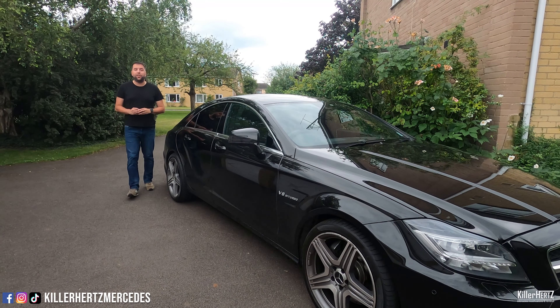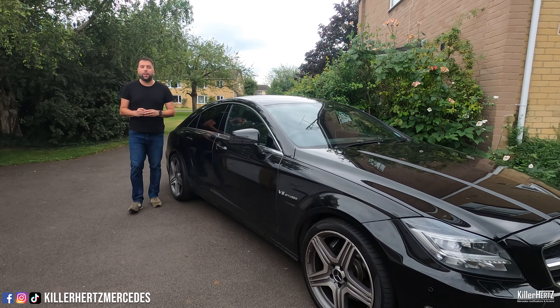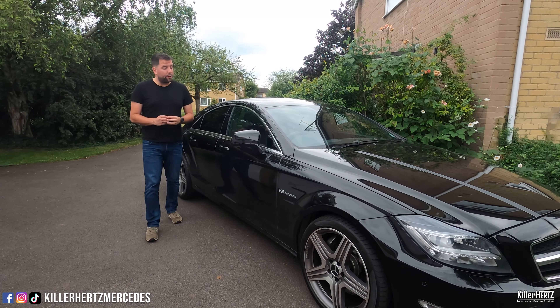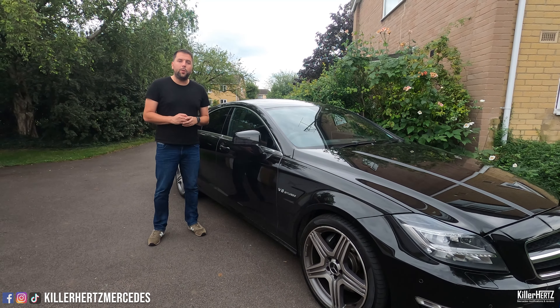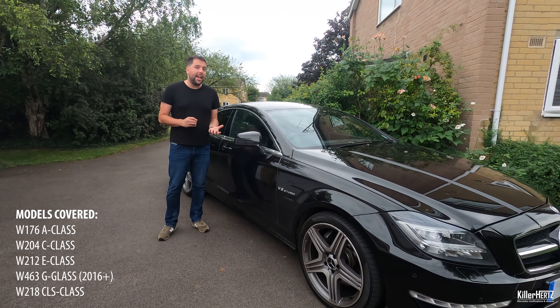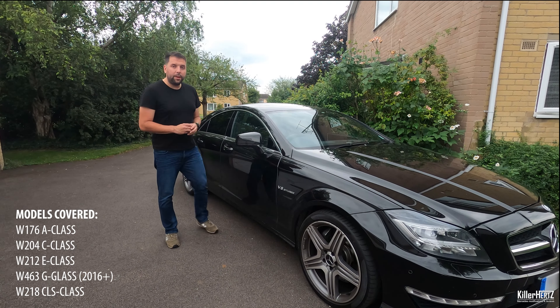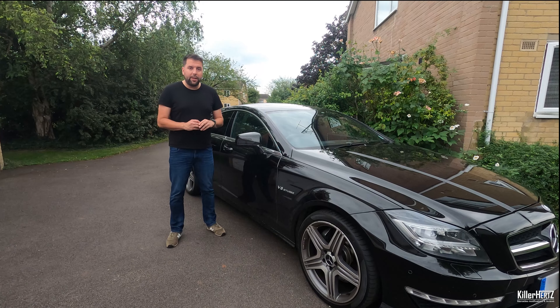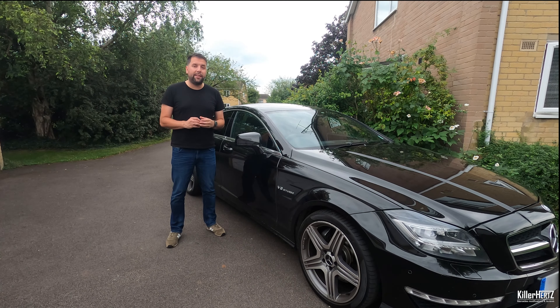Hello guys, welcome back to the Kilohertz Mercedes channel. This video is going to be another how-to where I show you exactly how you swap and replace the wing mirror housing on your post-2008 model Mercedes. That covers all models from the A-Class up to the G-Wagon which use this style. If you have a more up-to-date model with slightly rounder mirrors, click on my link up here where I go through exactly the same process in that video.